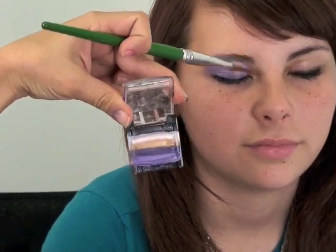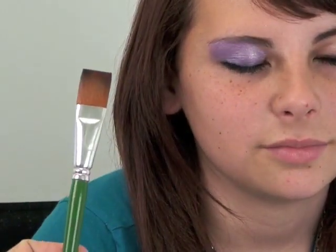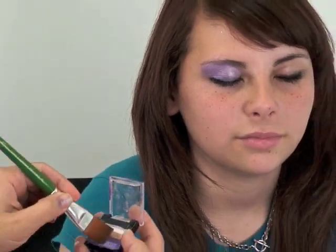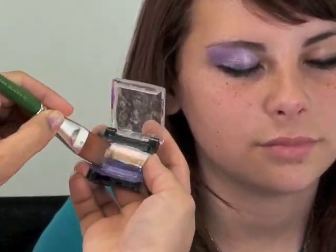Then I'm gonna use my Arty Brush Cakes and my three-fourths flat brush. What you do is you're just gonna load it back and forth so that you're loading both sides of your brush.